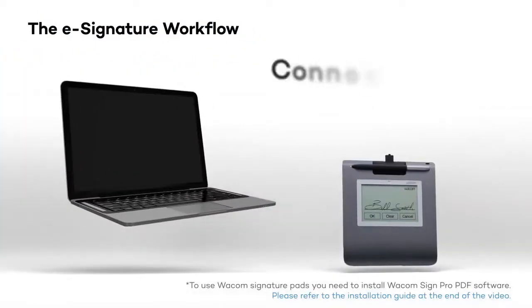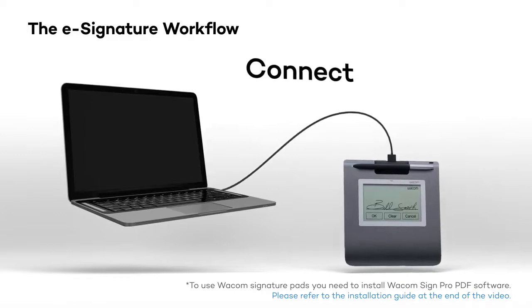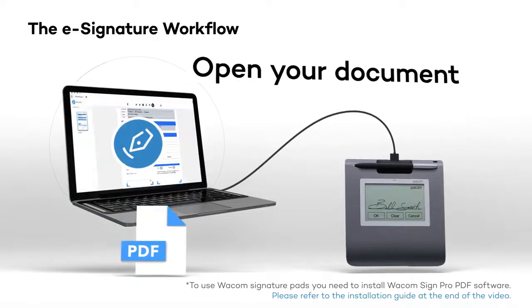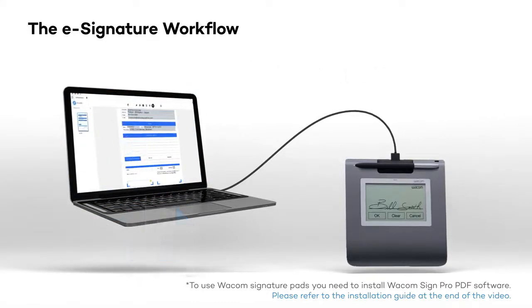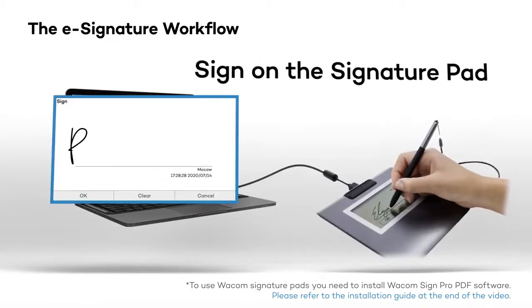Simply connect your Wacom signature pad to your PC or laptop using the USB cable. Open the document and launch the Wacom SignPro PDF app. Once you select where on the document a signature is required, the signature pad will be initiated.